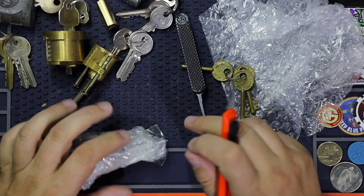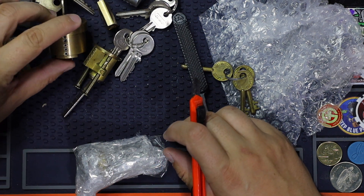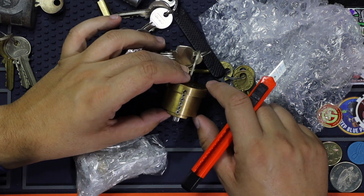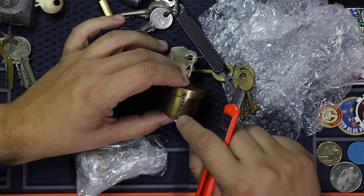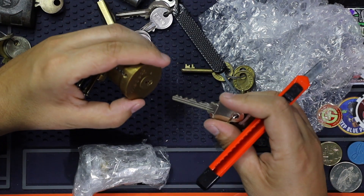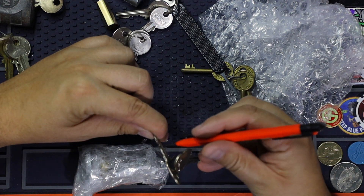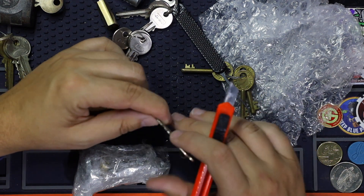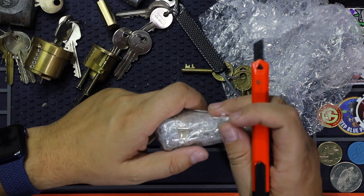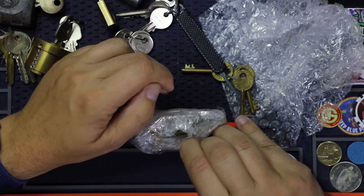I'll probably take some of this stuff on vacation — the Medico probably not, because I need nerves to pick that one. It has set screws, which is very nice so I can progressively pin it. That's always nice when you can do that. The first two pins are easy, I believe — we will see. This old brass looks amazing.